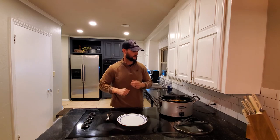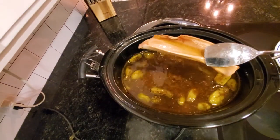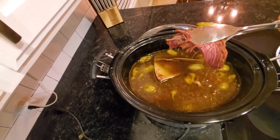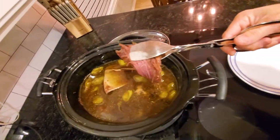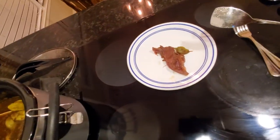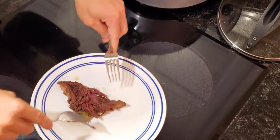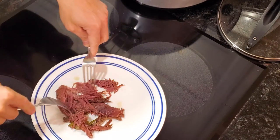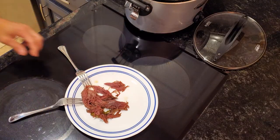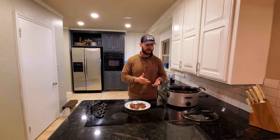Yeah, that blade just comes right off — look at that. And let me show you how tender this is — it just flakes right off. Look at that, just flakes right off.